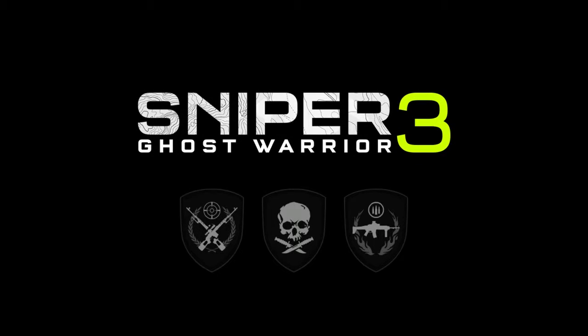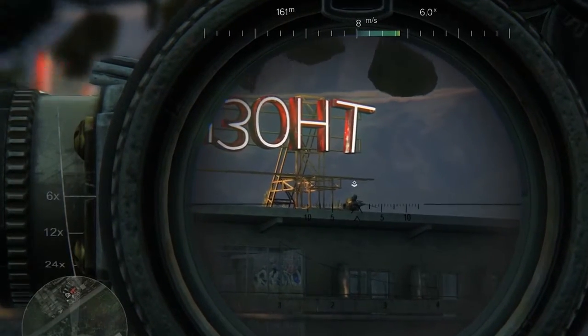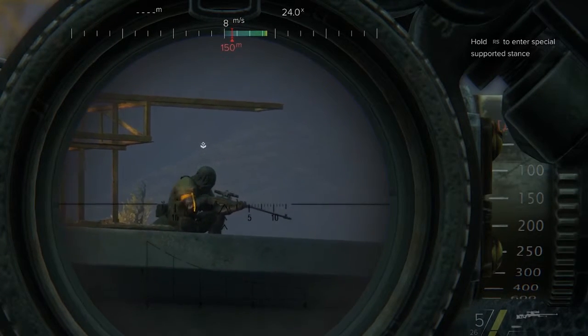Welcome to the Sniper Ghost Warrior 3 Sniper Tactics video. Scope Calibration: before taking a shot, there are several factors to be considered. Check the distance to your target and set your scope elevation accordingly to compensate for bullet drop.